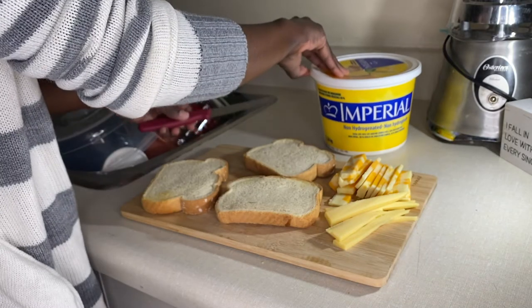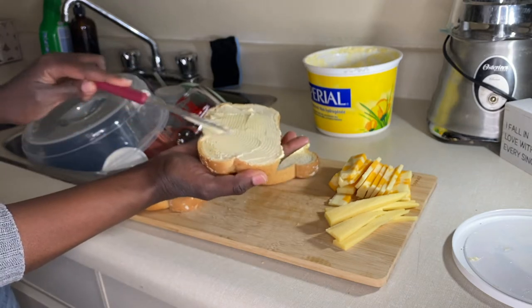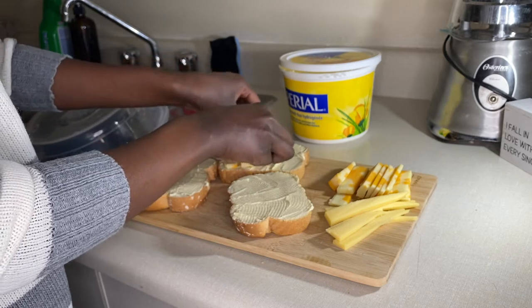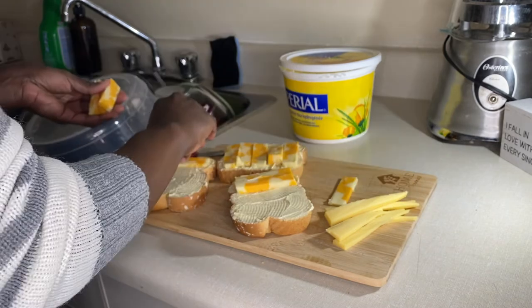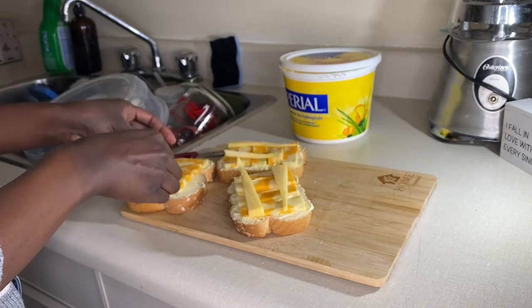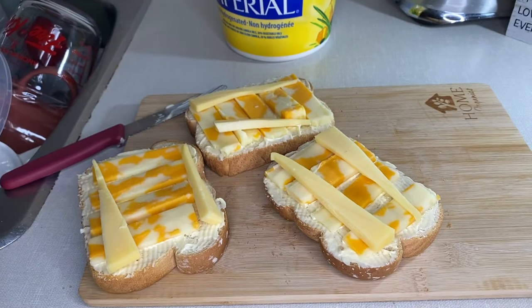This side of the bread will face down, exposing the less toasted side to be buttered. Once buttered, begin to place your cheese. I layer my marble cheddar cheese on the bottom and gently place Gouda on top. You can mix this combination.